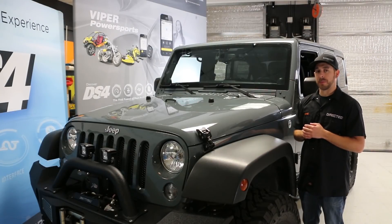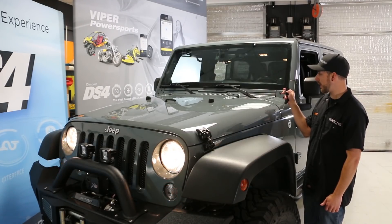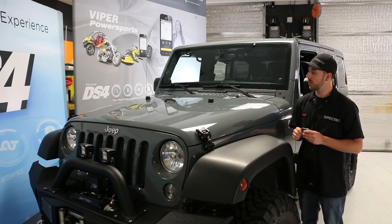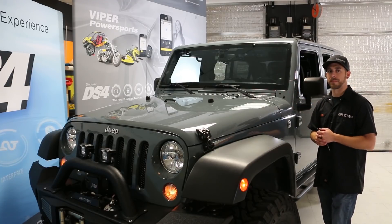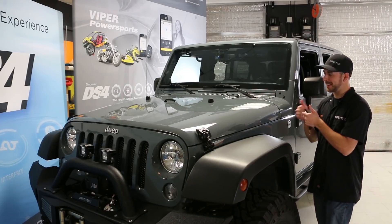Now we're going to check out those changes that we made for some custom voice commands. Let's see what they do. [System armed.] Let's try disarm. [System disarmed.] Looks like they made our changes. Now we're going to take a look at the shock sensor that's built into our DS4WS, and we're also going to test that warn away message that we changed to a voice command earlier. Let's give this thing a hit and see what it does. [Vehicle protected. Stand back.] Brings you back to the good old days with some modern flare.